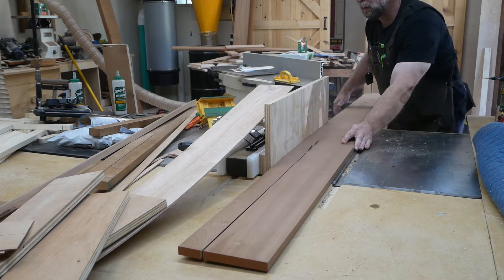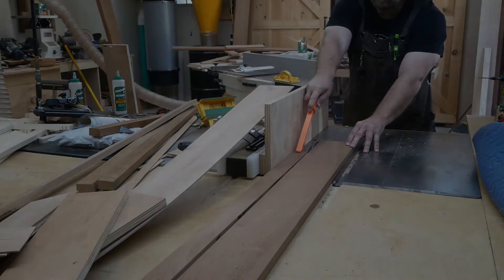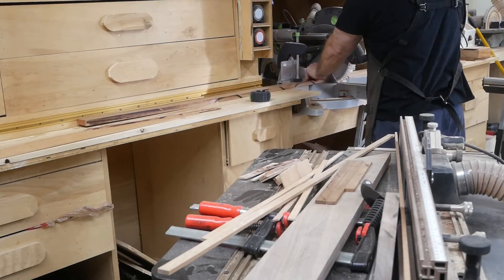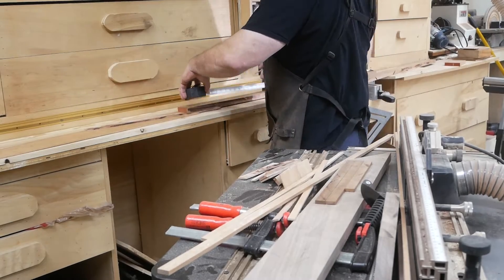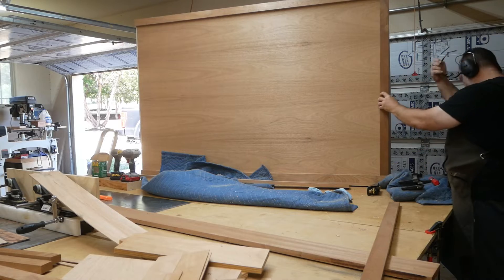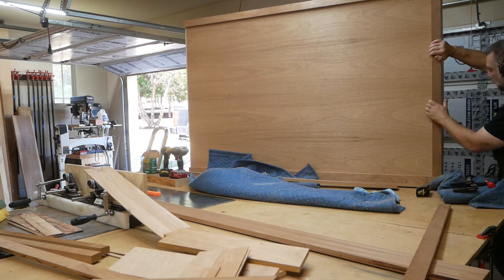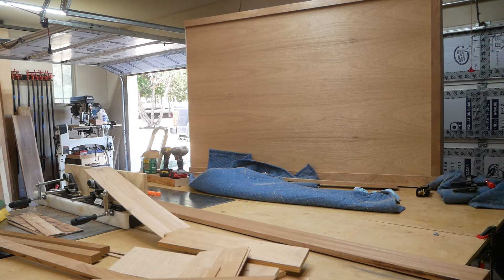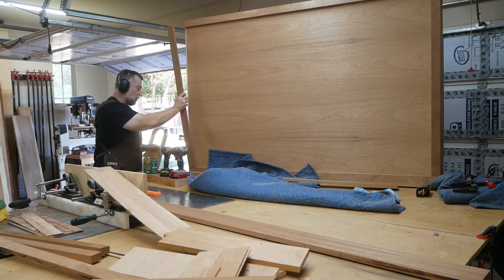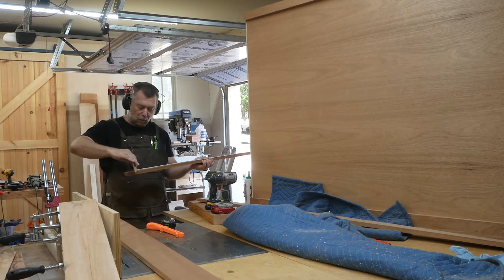I'm cutting these down — this is still part of the back trim — using my miter saw to cut them down to size. Instead of measuring I'm just going to use the wood itself to get my measurement; sometimes that's just a little easier than trying to get an exact measurement. I use my pencil to mark it, went back and cut it, and just glued those on there.